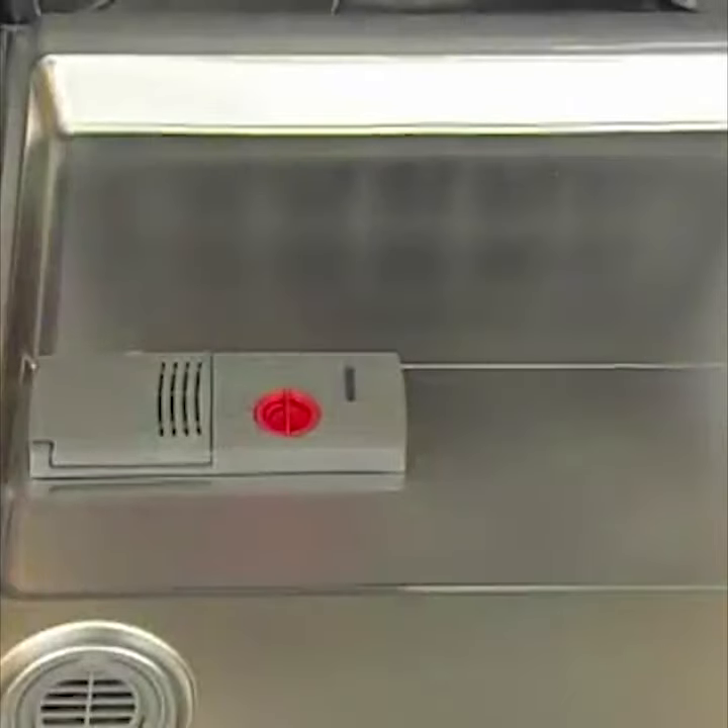The dispenser holds enough Rinse-Aid that can last one to three months, depending on how often you use your dishwasher.